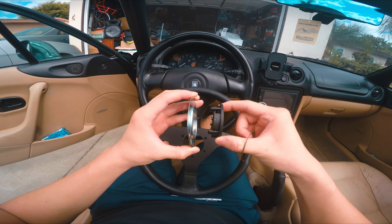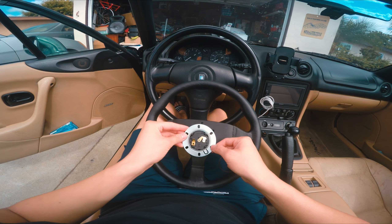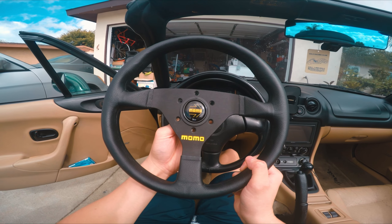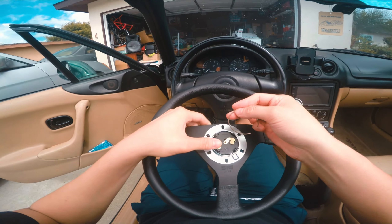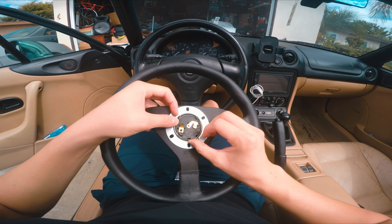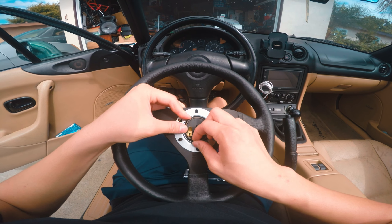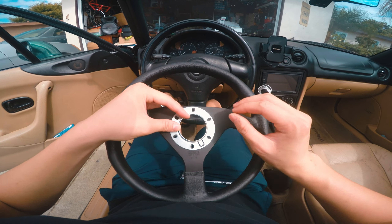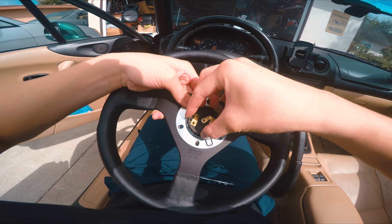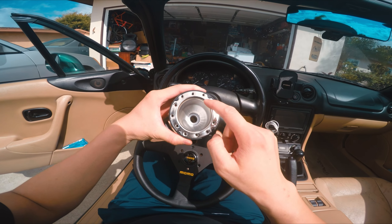Once you have that lined up, put it through the front like this — this is the back side of the steering wheel. Line up the hole, make sure everything is good. Then take this little spring, bend one side so it's under this loop, then take the bottom part, bend it, and put it on the other loops. You might want to rotate it slightly. Don't push it too hard — get it under those loops.